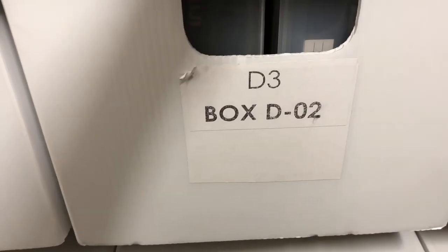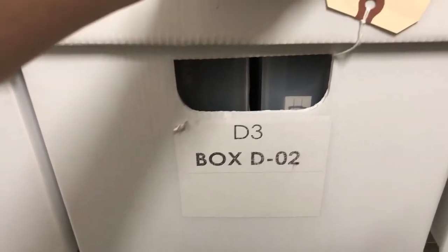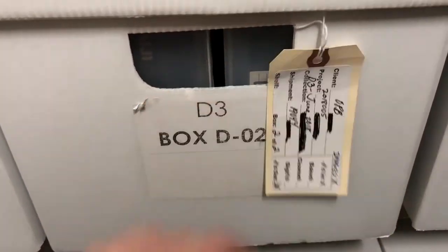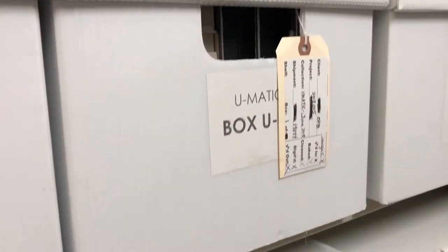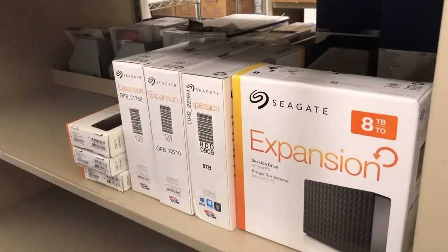More UMATICs in boxes. D3 videotape — this was another format that OPB shot on for television programming. All of these tapes in this area were sent to a preservation laboratory and were all digitized. There are about 420 or so videotapes that were digitized.